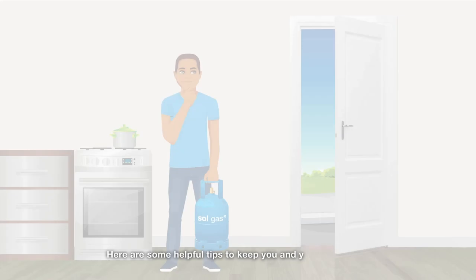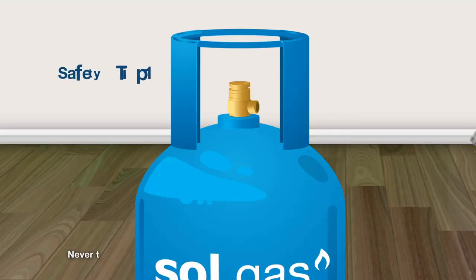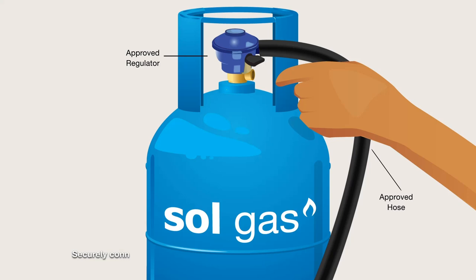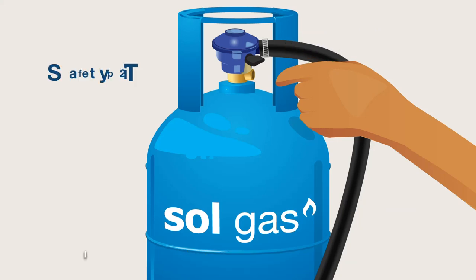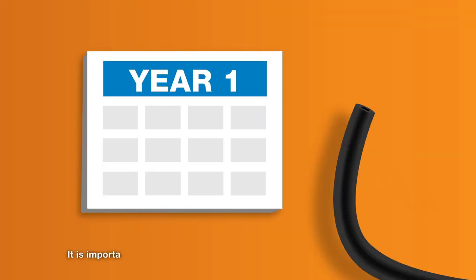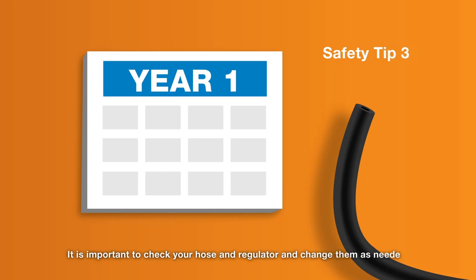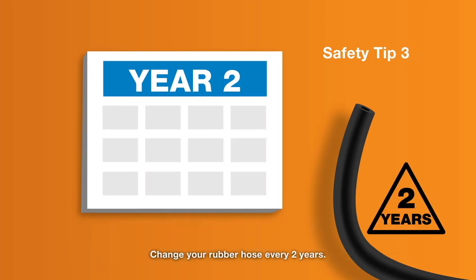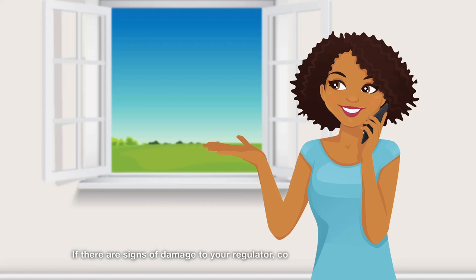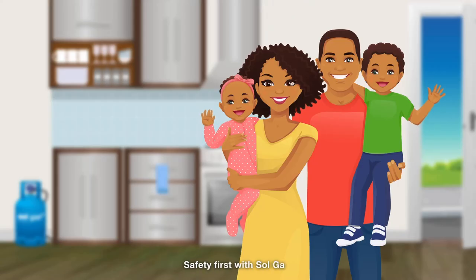Keep you and your family safe with Sol Gas. Here are some helpful tips: never tamper with the cylinder and only use the Sol-approved regulator and hose designed for LPG. Securely connect the regulator to the cylinder valve until it clicks into place. Check the hose clips and rubber hose to ensure they're in good working condition and properly secured. Change your rubber hose every two years, and your regulator every five years. If there are signs of damage to your regulator, contact an approved Sol Gas distributor or Sol service station for replacement immediately. Safety first with Sol Gas.